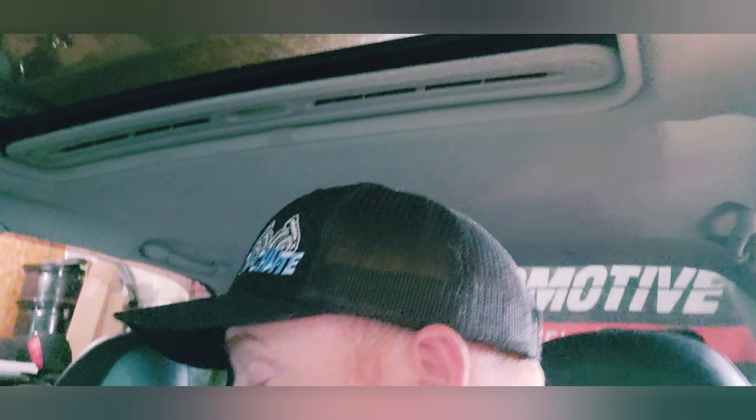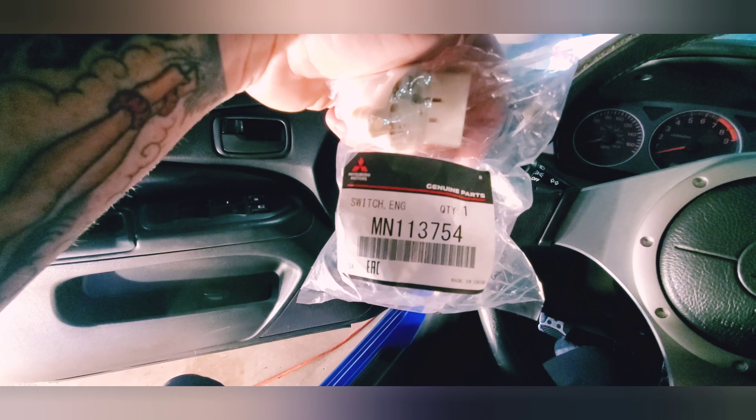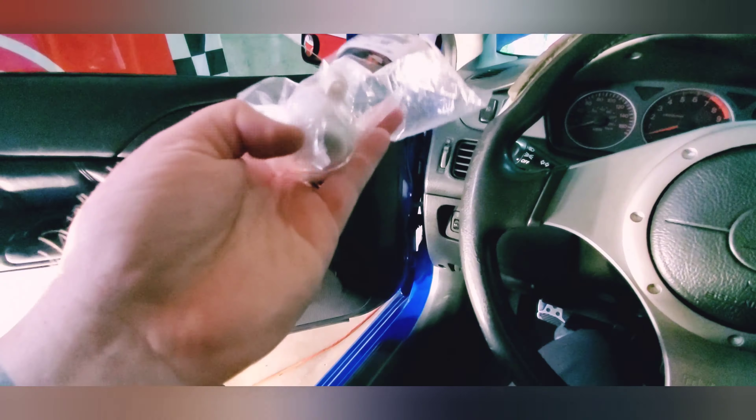Hey, what's up guys, welcome back to the channel. Today I'm making a video on fixing a common issue with my 2004 Evolution. If you guys have one of these you've probably dealt with it, and if you haven't, you will. It's got about 96,000 miles on it with a built motor, but eventually as things get older, plastics wear out, electronics wear out. On these cars they're known to have a starting issue which typically comes from the ignition switch located in the steering column.